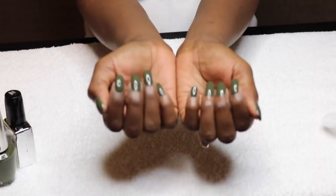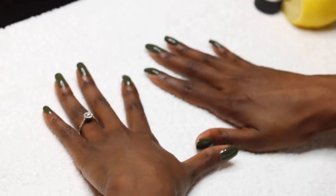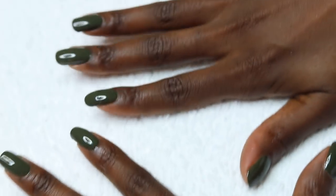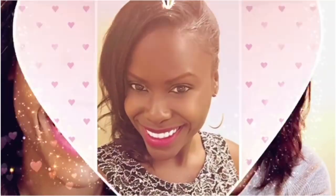And there you have it, guys — that is our completed Salon Perfect Manicure. I love it, I hope you love it too. You can use any color you like, but this was our winner for today. I hope you all enjoyed and I'll see you all next time. We'll find out what we have to do next time. Bye!